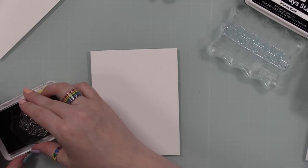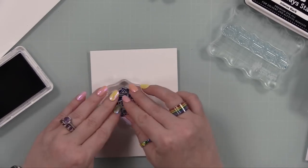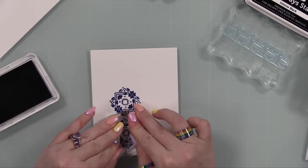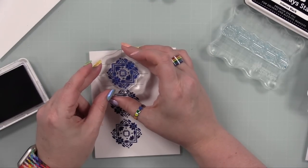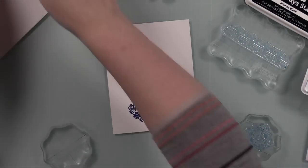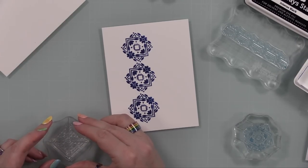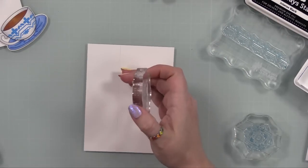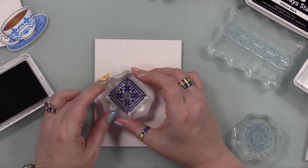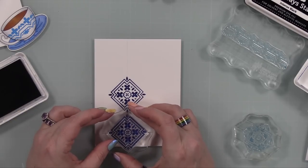I used my T-square ruler and drew a very light pencil line down these panels — I just needed a straight line to line the stamps up. The stamps are not lined up perfectly and I'm not worried about that — perfection is overrated. If you were doing an entire background, you could draw a light grid, which would work great. For this, I just needed that line as a visual guide. I stamped these panels with Royal, the darkest shade of blue — oh, I love it, such a rich blue.